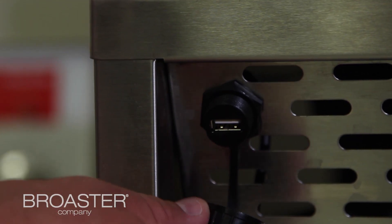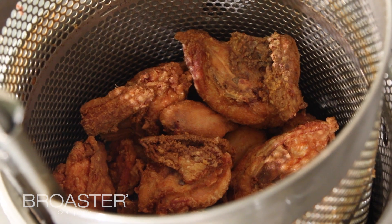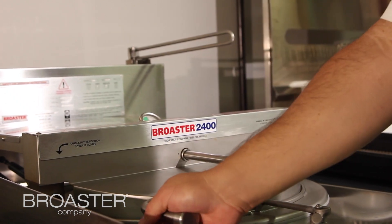One of the benefits of the Smart Touch Controller is a built-in USB port, which enables you to transfer menus from one fryer to another. For example, if you have multiple fryers and the size of your chicken has changed, you can make the adjustment on one preset on one fryer, export it to a USB, and then load it onto the additional fryers without having to change the presets on each fryer individually.